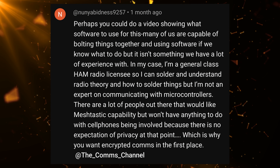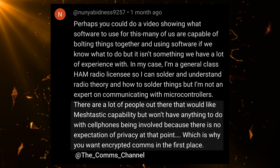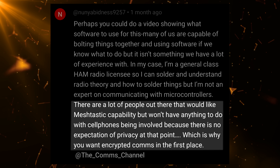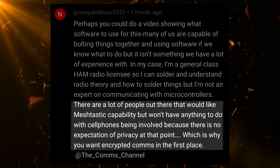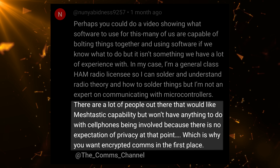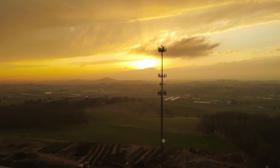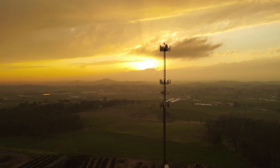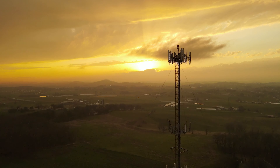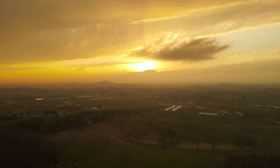We recently had a comment from a viewer, NunyaBidness9257, where he says there are a lot of people out there that would like MeshTastic capability but won't have anything to do with cell phones being involved, because there's no expectation of privacy at that point - which is why you'd want encrypted comms in the first place. He makes a very valid point with all of the tracking and monitoring that happens on cell phones these days. I can see having a standalone device that doesn't require a phone to use MeshTastic being attractive, and that has become more of a reality with the T-Deck from LilyGo.